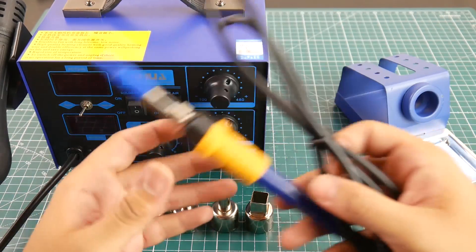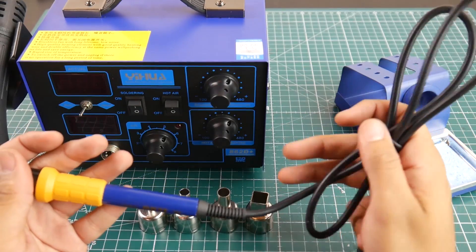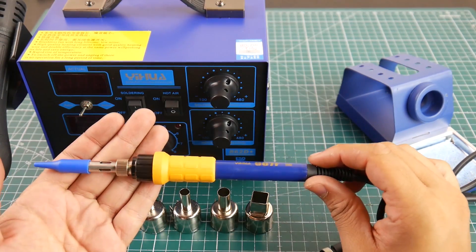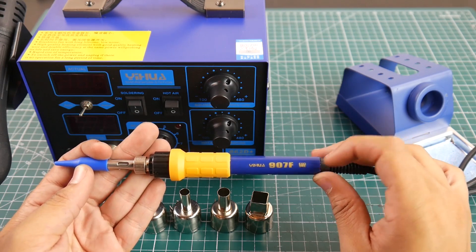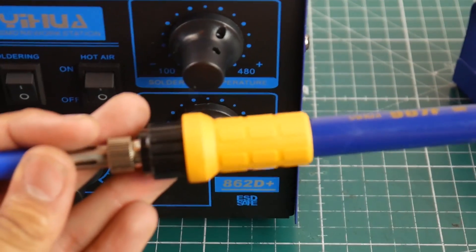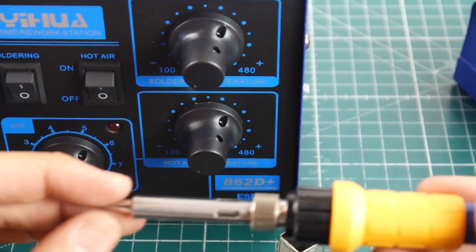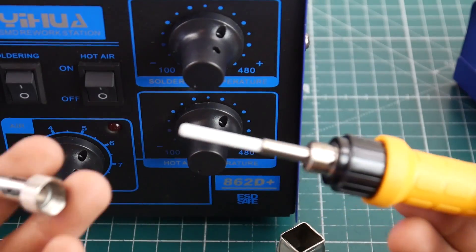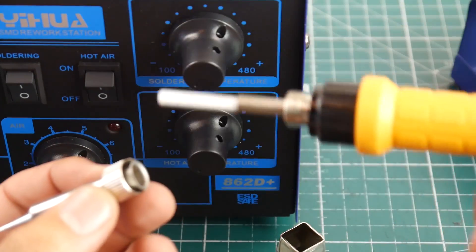Setting the rework station aside, the soldering iron is also a really nice setup. I forgot to mention that the wires are silicone, so they glide all over the table without catching on things. They've kept the color scheme here too, and they're calling it ESD safe. It has a nice rubber grip for long soldering sessions, and they provide one tip that's easily removable and replaceable — you can get any tip you want online.